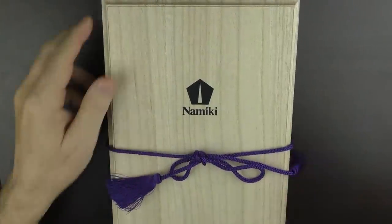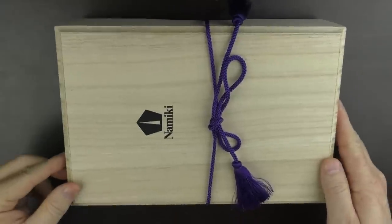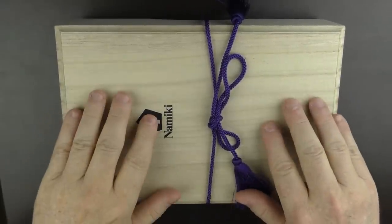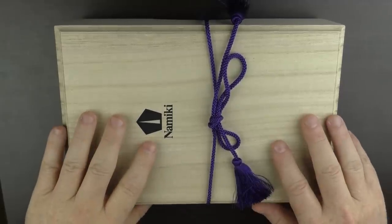The Emperor does arrive in a rather large box. I wanted to show a bit of the unboxing experience of this pen, so please join me over here at camera two. Here is the box — I'm going to put it sideways just so you can look at the entire box. It's a very nice soft wood, the kind found with many pens from Asia.